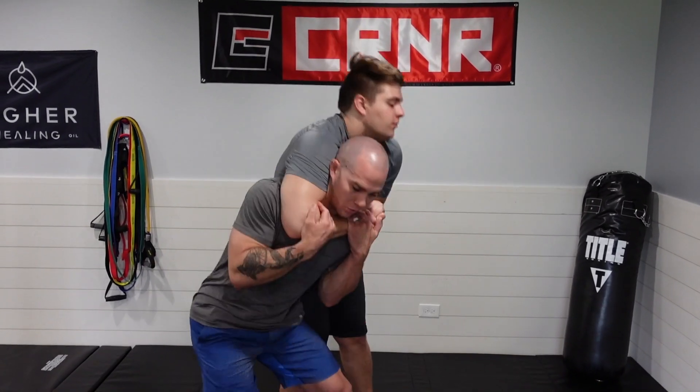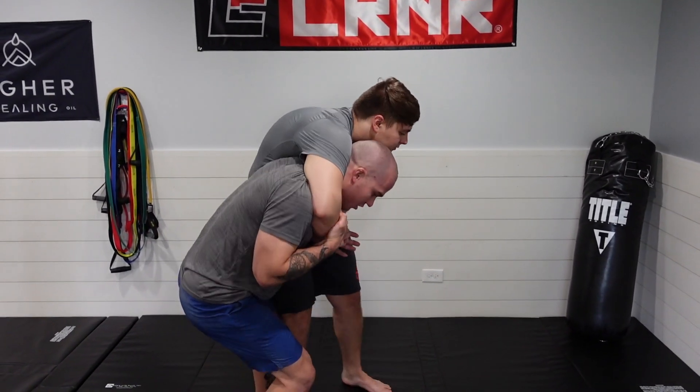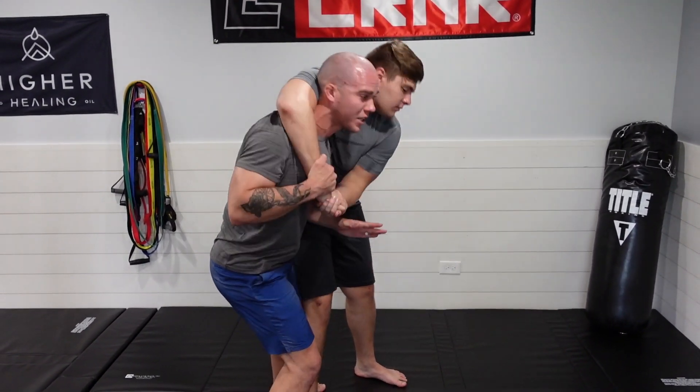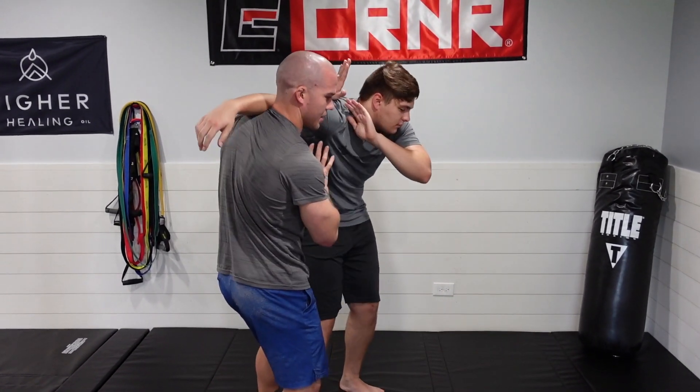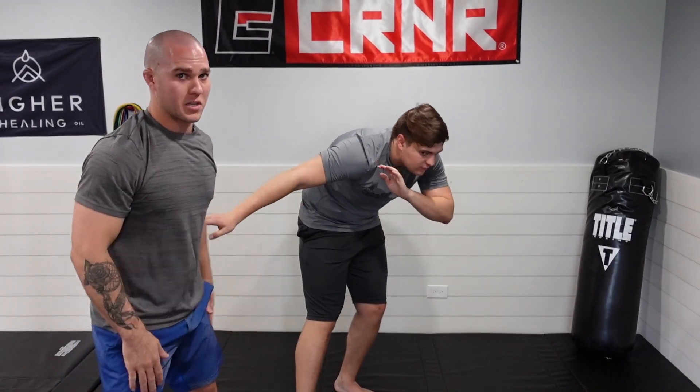The idea with that choke is: I need to apply pressure on the choke to free it, I need to turn myself into him, and I have to constantly strike. At full speed — he puts me in the choke, get real heavy, start throwing strikes, turn, continue throwing strikes, break the hand free if needed, come up, throw strikes to the abdomen, kicks, and we disengage.